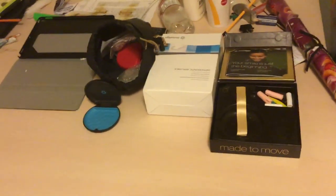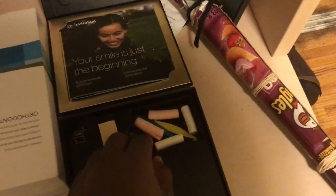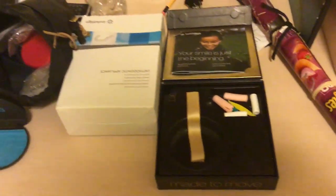this is my Invisalign. As you can see, these are the things I chew on to get the Invisalign to do something, I guess.